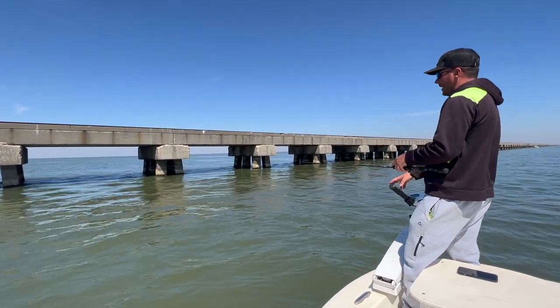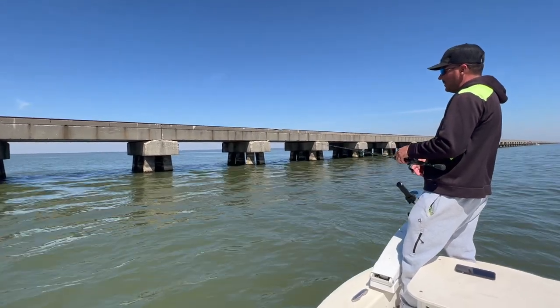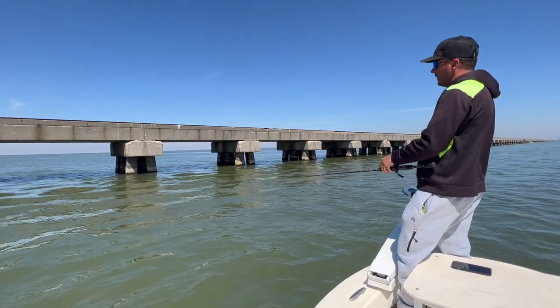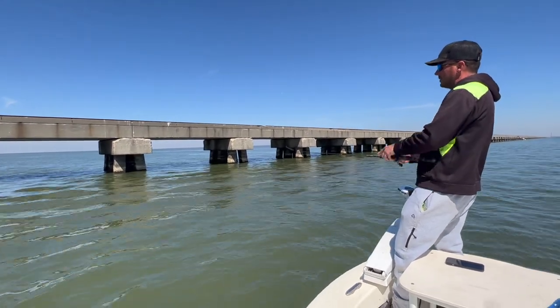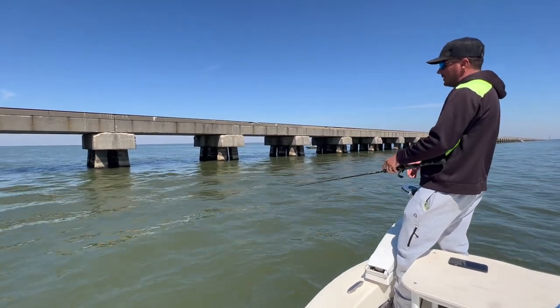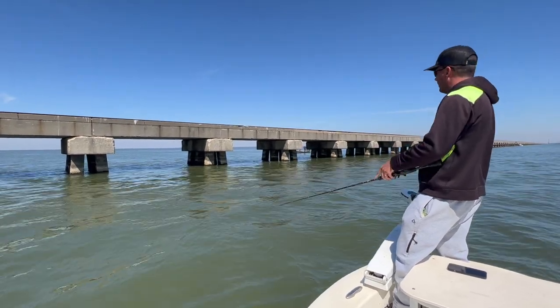Sometimes when you're catching them good like we are today, you're going to miss some. It's not that you're doing anything wrong — they just get off when you go to flip them in the boat, or when they come up and shake that yellow mouth. That's just part of the game. That's what makes speckled trout so much fun and so elusive — they can really do some head shaking and try to throw that hook.